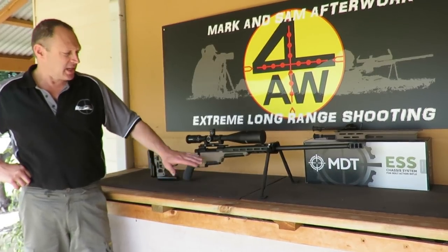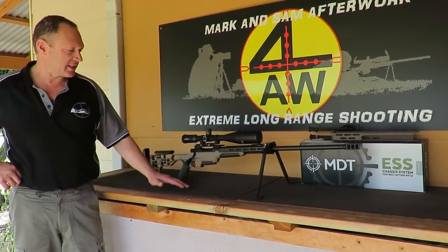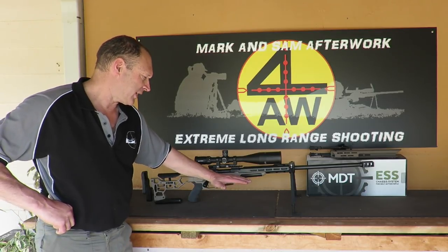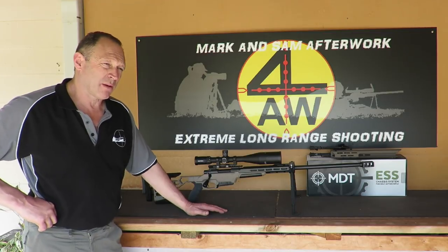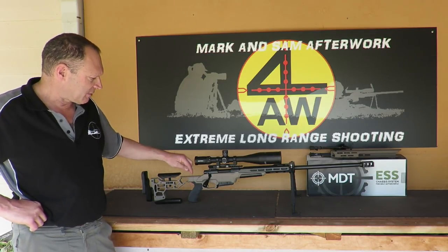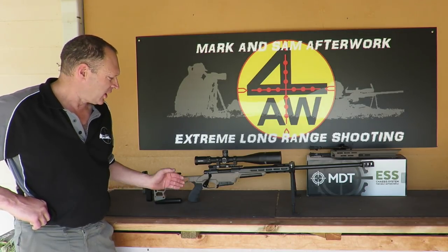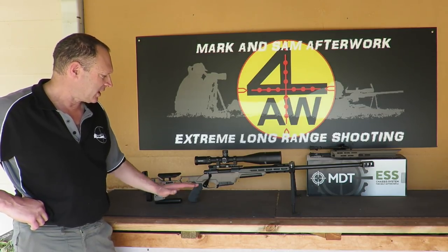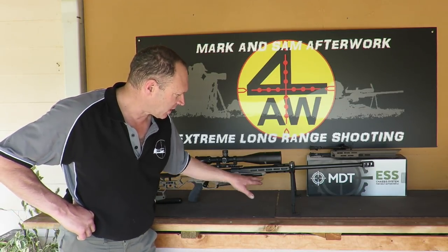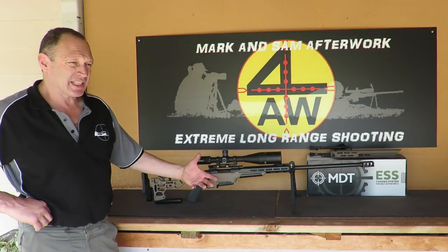To start off with, it is Modular Driven Technologies, and they do come in a modular form. When you're buying a chassis you're buying three separate parts from MDT. The base or the centre of the chassis, the buttstock, and the fore end all come as separate pieces — you get them in one box but all come as separate pieces. They bolt together in the ESS at a simple solid bolting point. It has a keyway, keys in there, a big Allen screw — simply bolts it together nice and rigid. The fore end bolts on with three bolts and keys in as well.